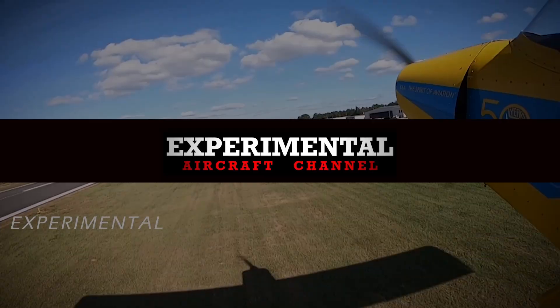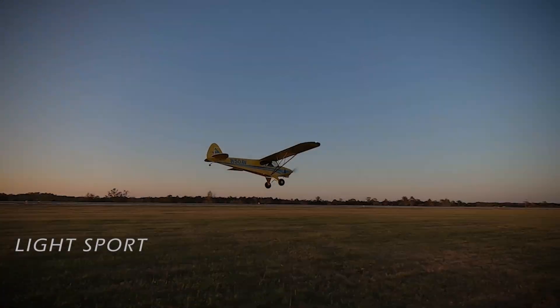Thanks for watching this short episode of the Experimental Aircraft Channel. Remember to like, subscribe, and hit that bell so you don't miss a single episode.